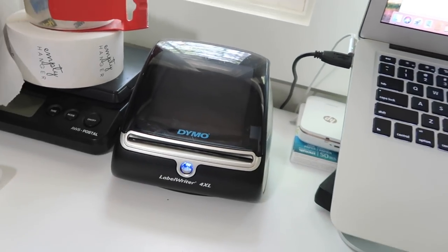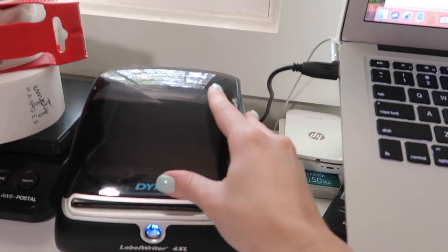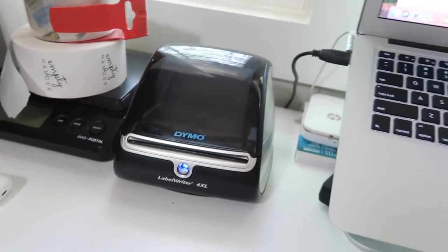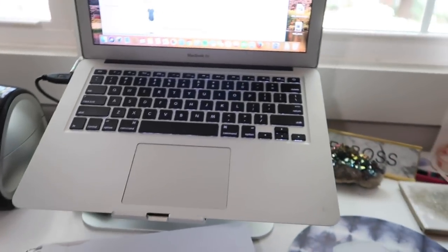The first thing I need to do is print out my shipping labels and I like to do it from the Poshmark website. I go through my sales one by one, print out the shipping label, then write down the item number I need to pull from my bins. I make a long list, pull everything at once. Let me show you my label printer — I use the Dymo 4XL. I've been using it for years, I absolutely love it, and I'll link it down below. It is a thermal label printer so you never have to replace the ink, and it prints directly onto shipping labels — just peel and stick onto your box. I have my computer set up on my stand next to me and the Poshmark website pulled up.